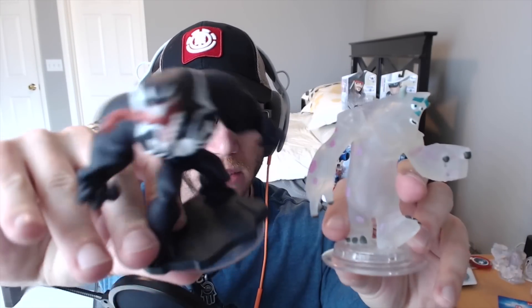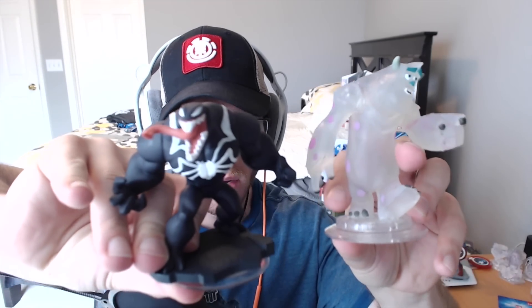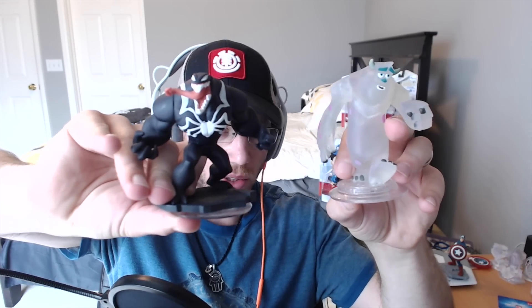I wanted to compare the size of this guy to some of the other larger characters that we have. Up here I have Crystal Sully, and if we put these two side by side, you can see they're a similar form factor. It does look like Venom is slightly larger though, at least in weight — he's a lot heavier. I think where he kind of has the bulk over Sully is in his torso area.